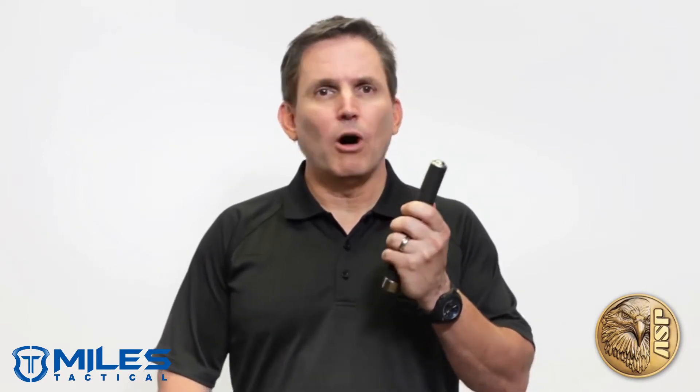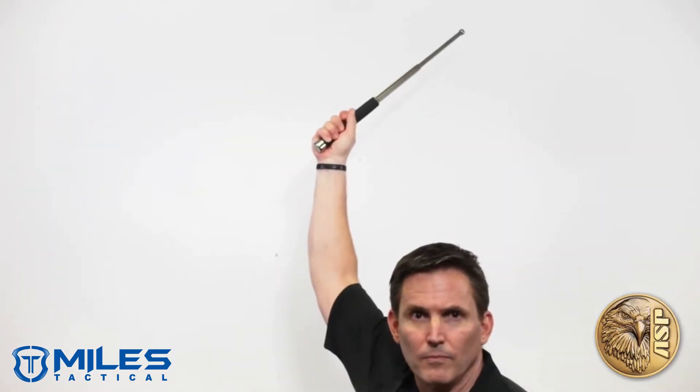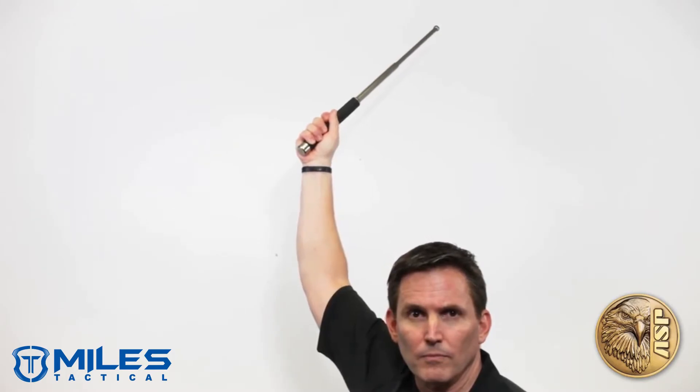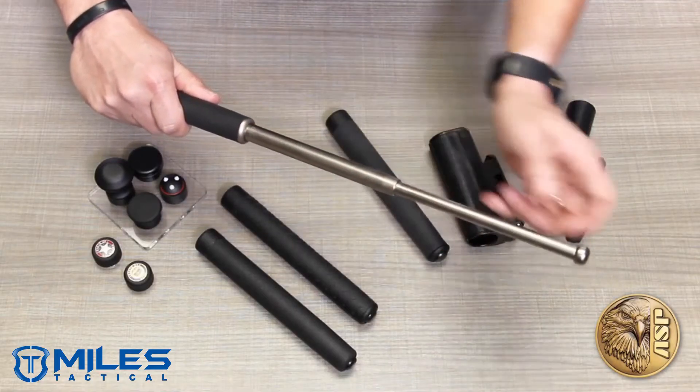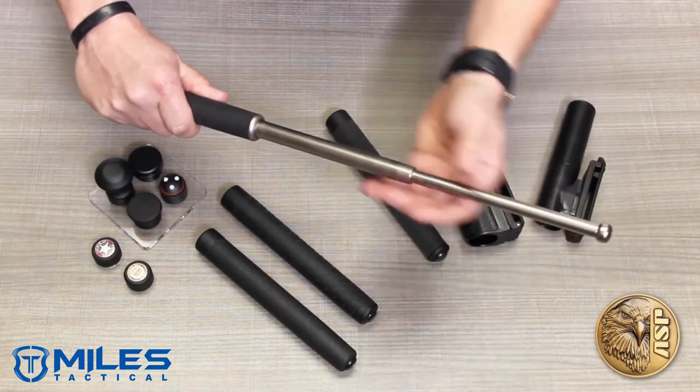They're virtually indestructible and all but fail-safe and maintenance-free. Friction Lock batons are deployed with a rapid, dynamic swing directly upward or downward. Once extended, the progressive taper of the shafts locks them in place until collapsed with firm impact against a hard surface.